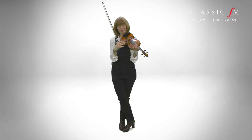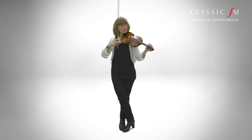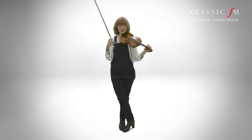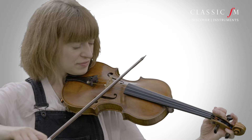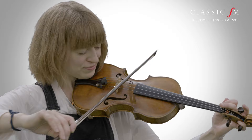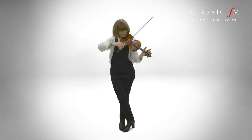And then you get some composers, like Schnittke, who has a violin duo called Mozart ala Haydn. The second violinist gets to play tunes with the G string peg — and then hopefully it stays once you tune it again.